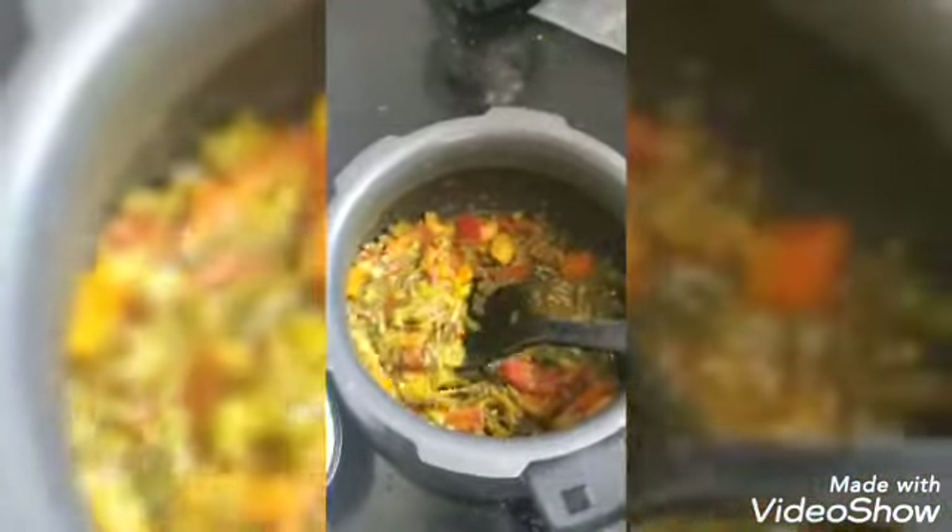After 2 minutes on high flame the mixed vegetable curry is done, and I'm transferring this into a serving bowl. The taste is super yummy and you can eat it with rice, idlis, chapati, or roti as you wish.